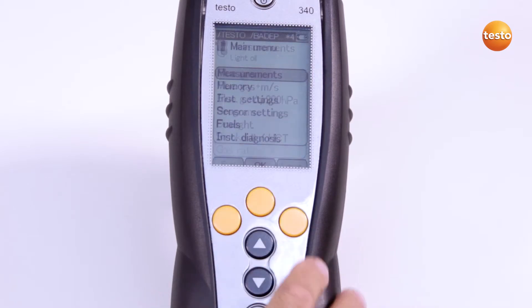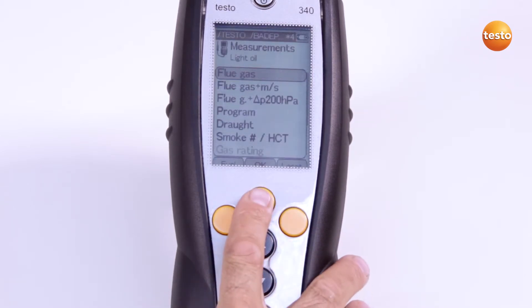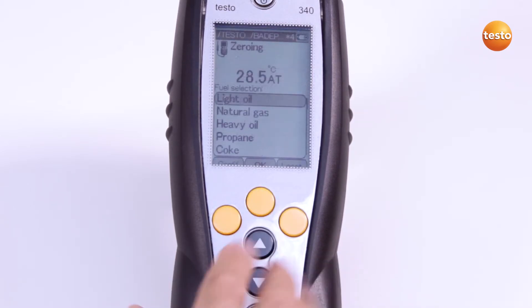To start the measurement, I proceed as follows. I select the measurement type I need in the measurements menu.